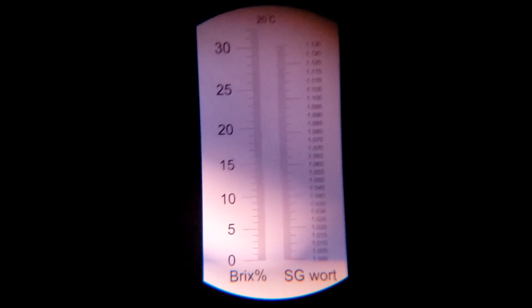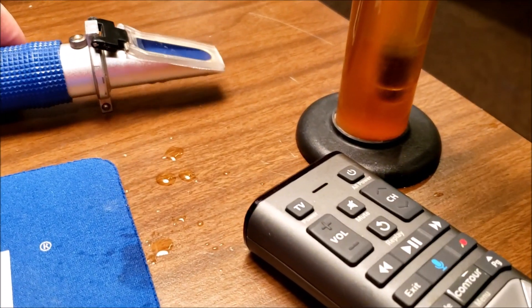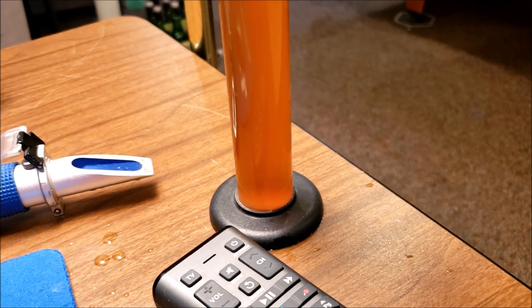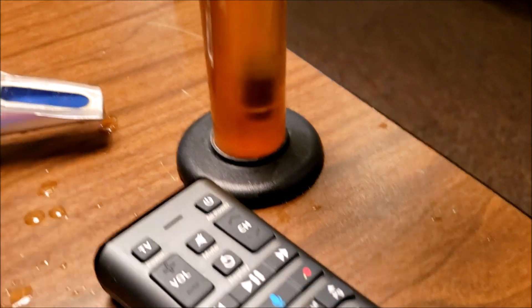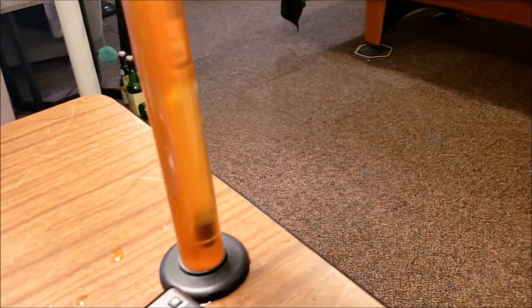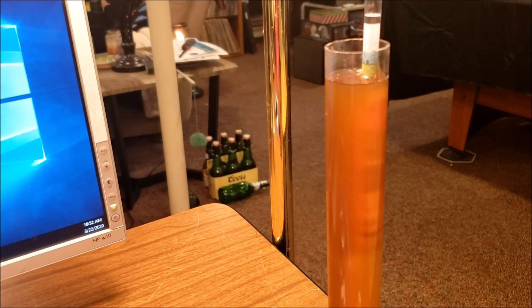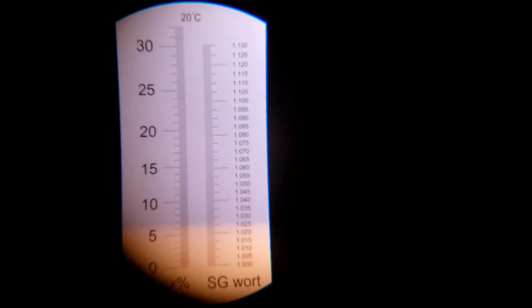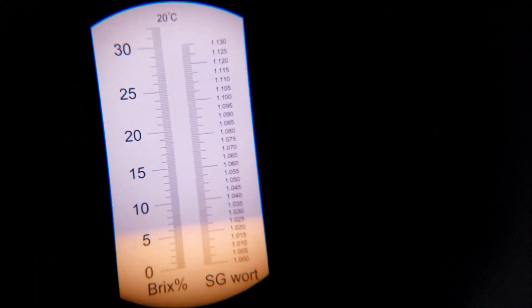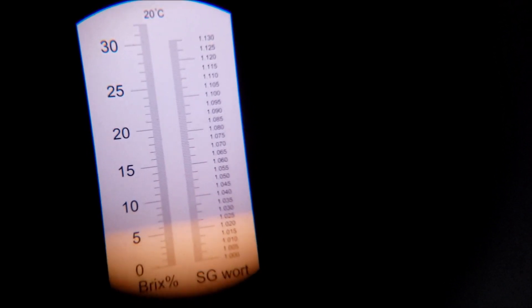Now my refractometer, which I've just calibrated with RO water and set at zero — so that's calibrated. I'm going to put some wort on the refractometer and get a reading. I only use a couple drops, which is a whole lot different than four ounces. The refractometer reading is right at 1.025 to 1.026, maybe 1.027.